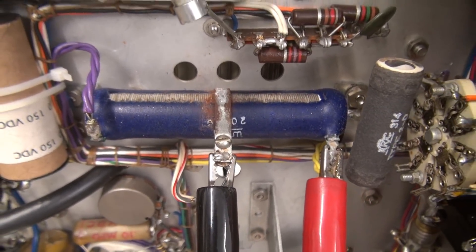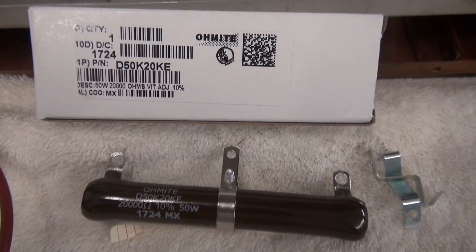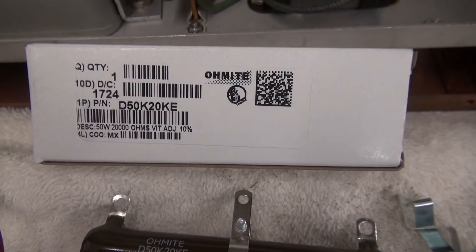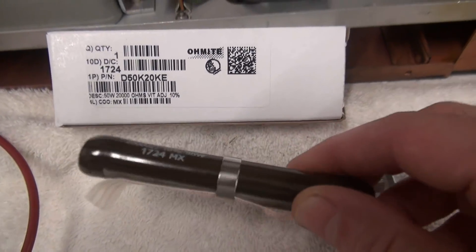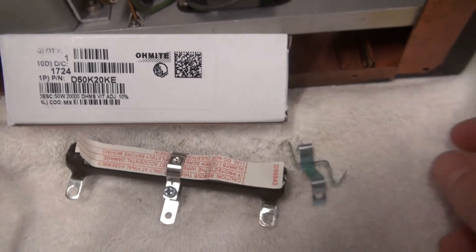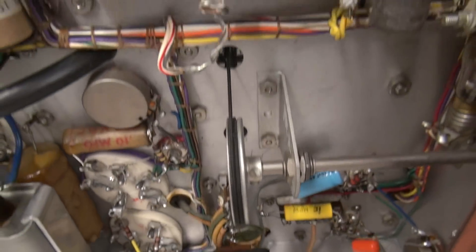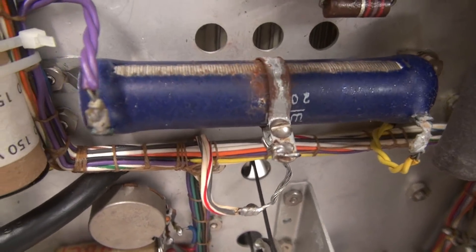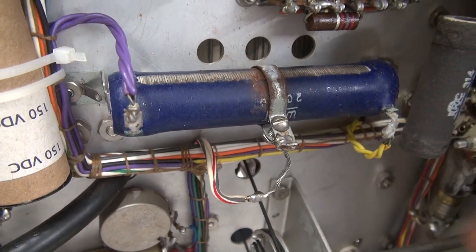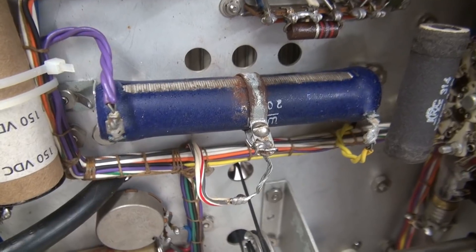Here's our replacement. This is an Ohmite, part number D50K 20KE. This is new in the box — you can still buy these. They're a little over 20 bucks a pop. It's got your little slider, and they come with new little brackets, because obviously this one was much larger, and those brackets more than likely won't fit the new resistor. First step, let's get this one out of the way and make room for the new one.